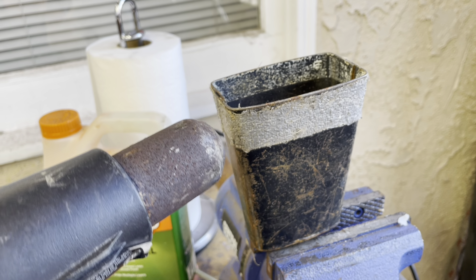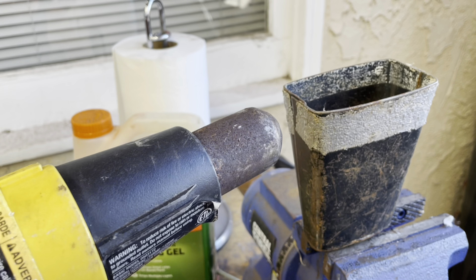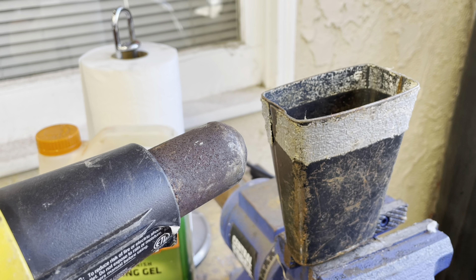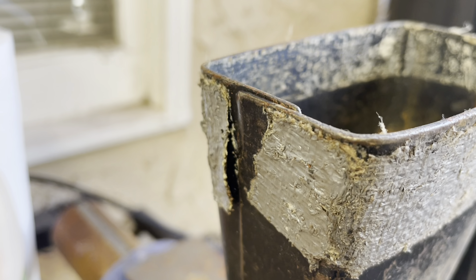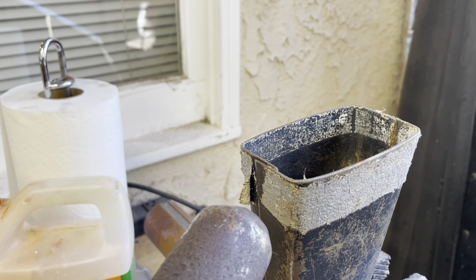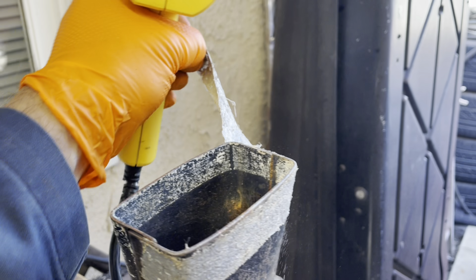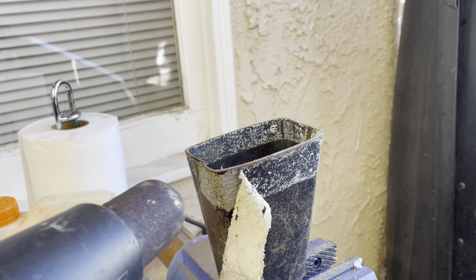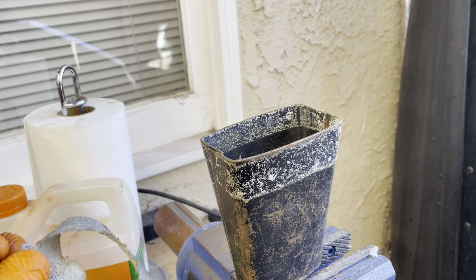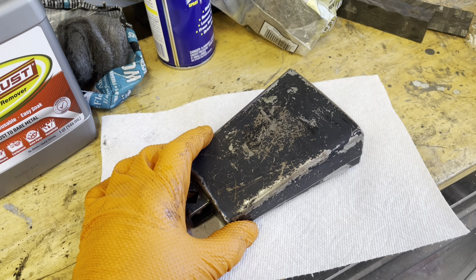Heat guns are your friend. Just a heat gun like this — if you warm stuff up, it's just coming off by itself now, not even having to touch it. It comes off super easy.